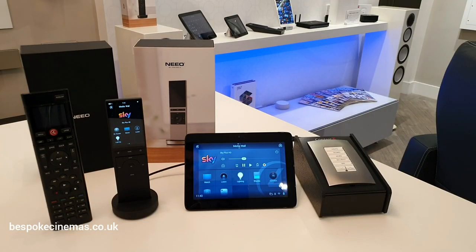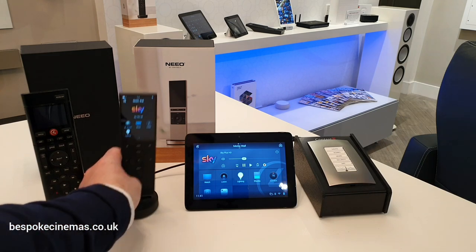So, to conclude. The Neo Remote by Control 4 is the most anticipated product to come out of Control 4 this year, and powered by Control 4's new OS3 operating system. This gives a lightning quick interface onto your whole home automation platform. The build quality, as you would expect from such a premium product, is made from billet CNC aluminium. This is available in black or silver.